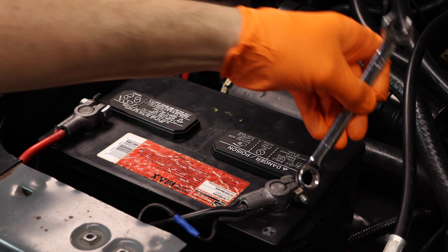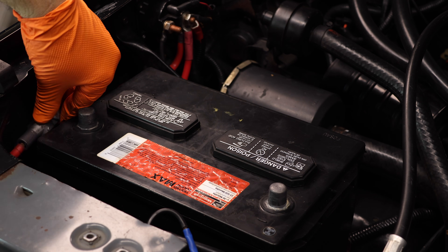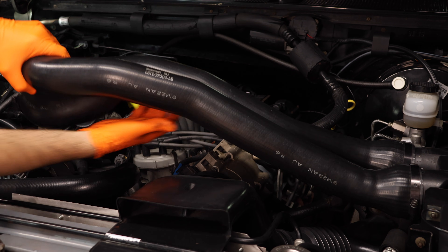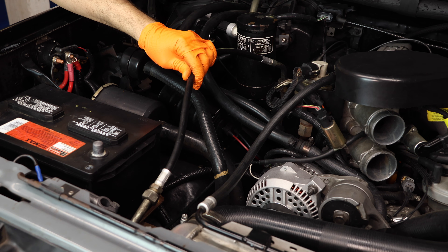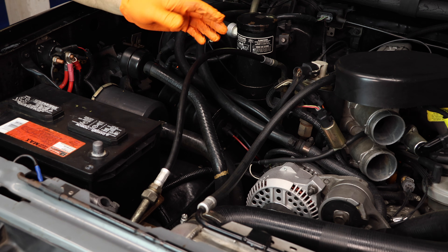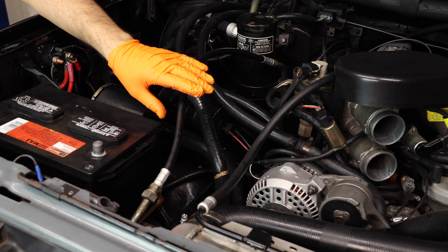Now let's get started. First things first, let's disconnect the battery. Next, remove the intake ducting so you can have access to all of the AC components. Now we can start removing some of these AC components, but be sure to evacuate any old refrigerant that you may have in your system. It's very important to have a shop do it for you, and they'll just charge you a small fee. In my case, all of my old refrigerant has leaked out over the years and my system is bone dry.